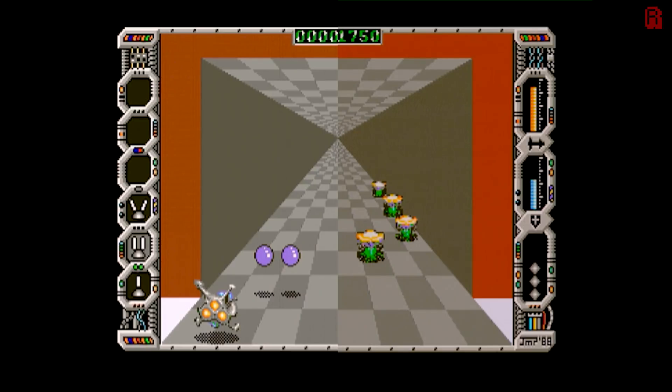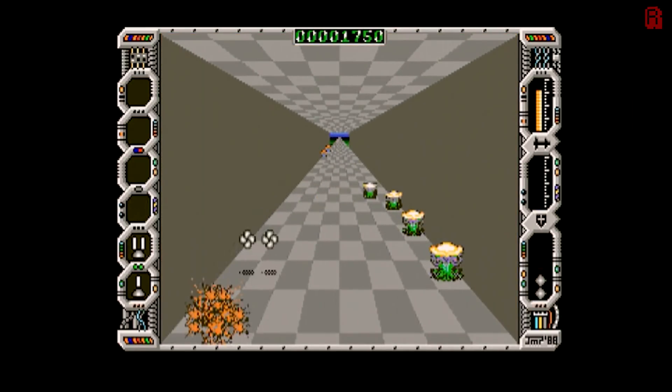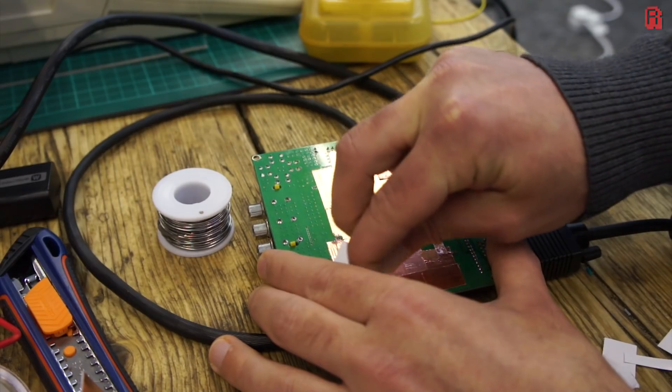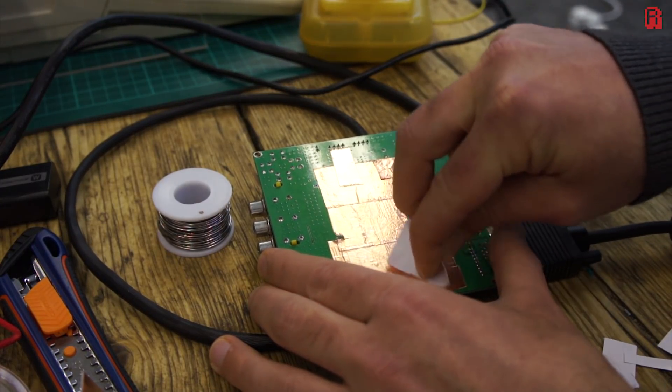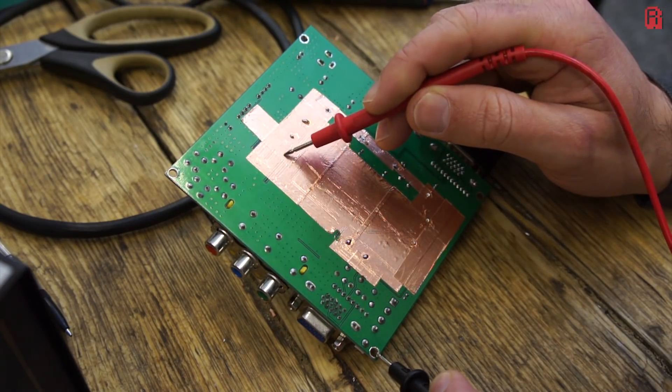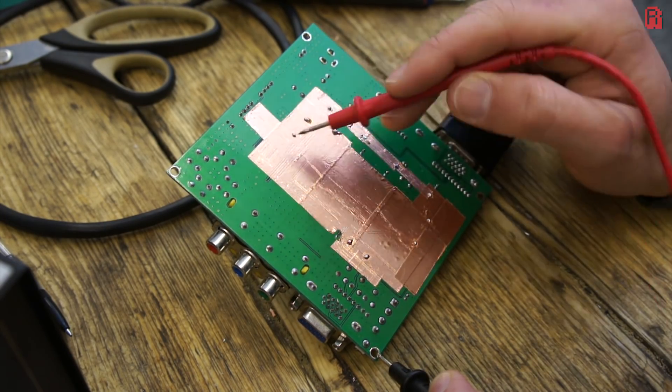Feeling enthused by this success, I decided I was now the king of shielding and tried to shield all traces for a crystal clear 4K Amiga image. This was of course stupid and resulted in a worse picture. Don't do it, or you'll be peeling all the copper tape off again — just like I did. Stick to the RAM traces only; that's the only part that needs shielding.